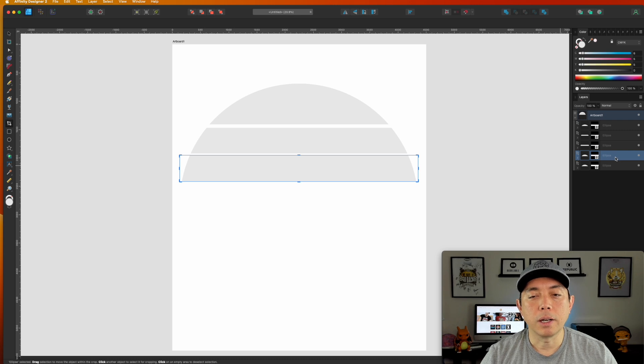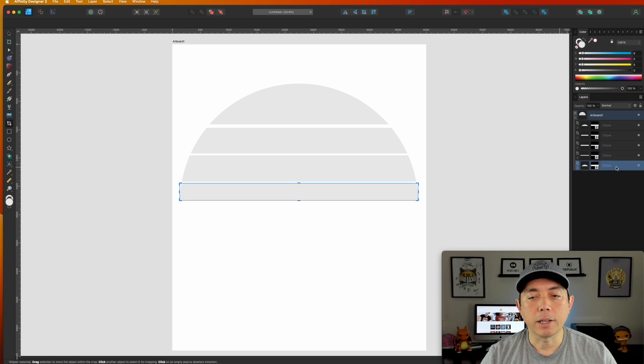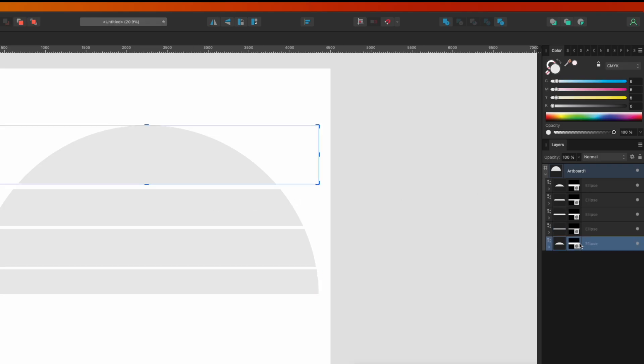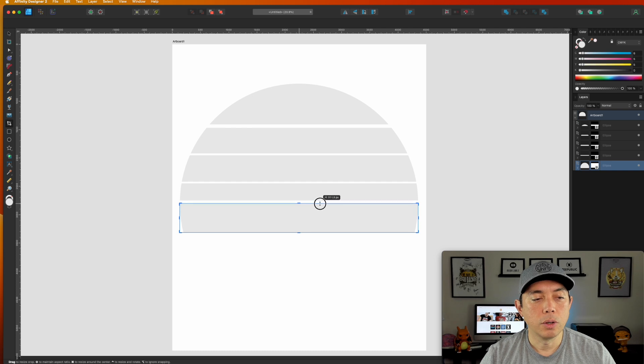For the fourth one, click on it — sometimes you'll have to click twice until you see the crop frame handles. Then move it down. You may have to practice that a little bit. For the last one, click on it, make sure it's selected, bring it down — and there is your vintage sunset. You can adjust and eyeball these sections.